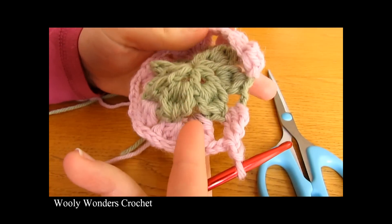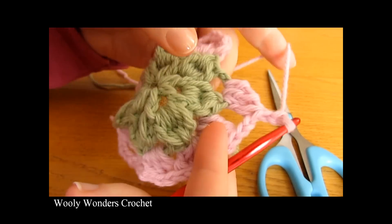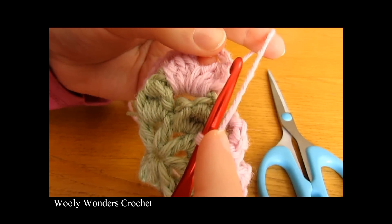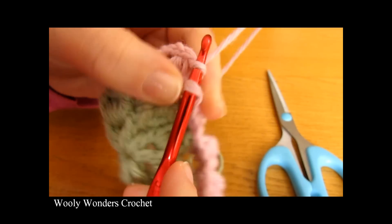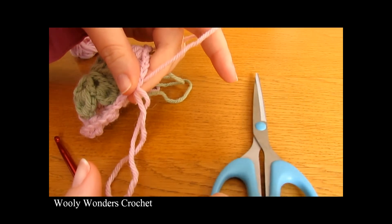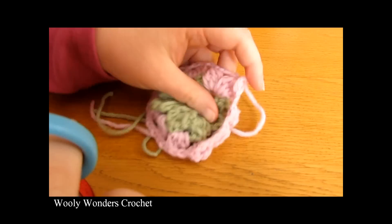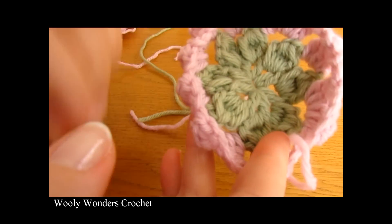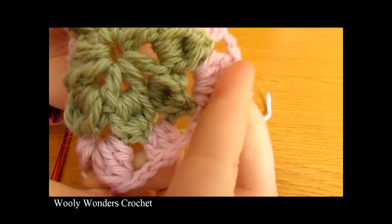I have just finished working all the way around for round three — done my last flat side and chained two. To finish off this round, go into the very first cluster that we worked and work a slip stitch, then fasten off. Pull your yarn out and your hook, cut your yarn leaving a tail to weave in later. If you pull the work out you can see that the square is starting to form with our four corners.